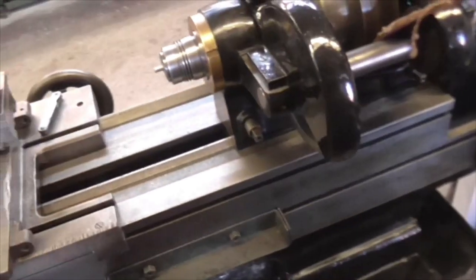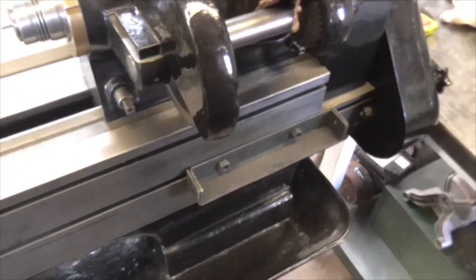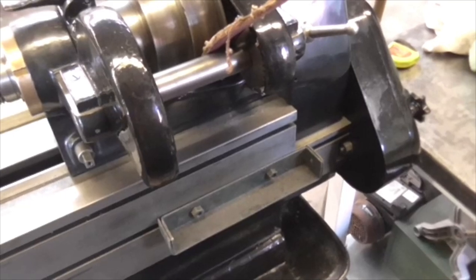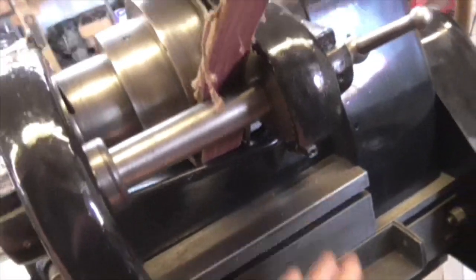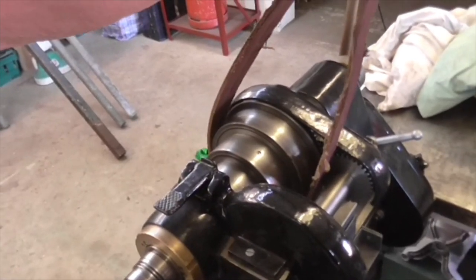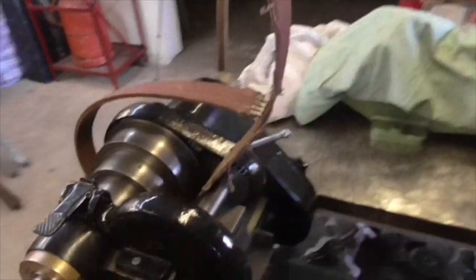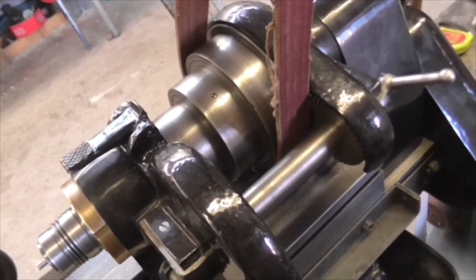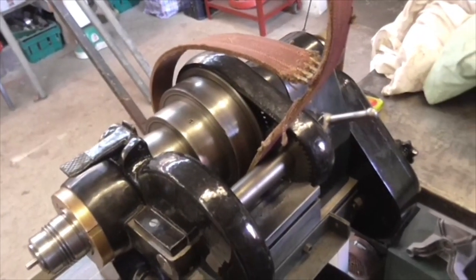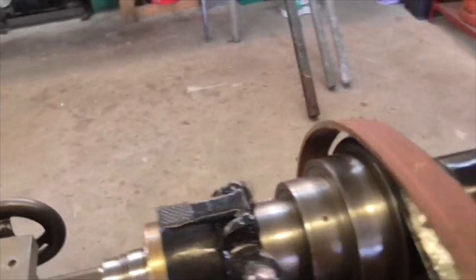When I got this lathe, the counter shaft, the electric motor, and the frame were all hung on two bolts here, but they'd cut away the body so the belt could drive downwards. I didn't like that at all, so I put that back. The counter shaft pulley has to stand out over here — it can't be right back there — because of the angle of the drive and the position of the back gear. The counter shaft pulley has to stand out that way to be more over the main pulley.